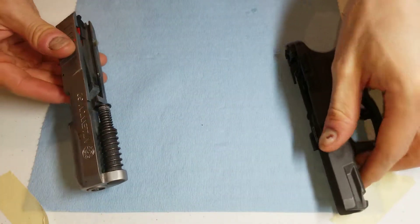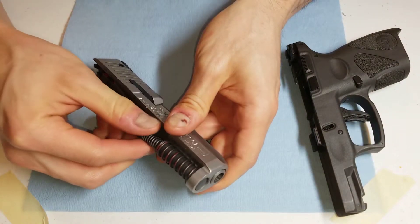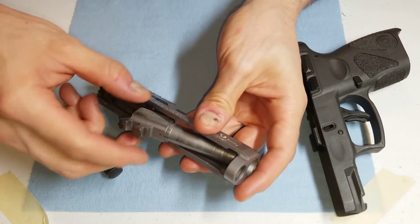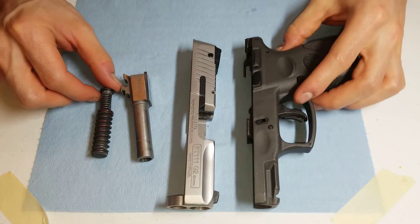I'm going to set this aside. This little spring here will just move up — there's not much force on it, so don't worry about it flying off. Remove that, and then here's the barrel. This will just remove like this. So all I have are four pieces.